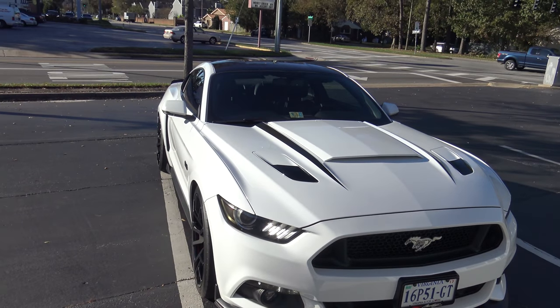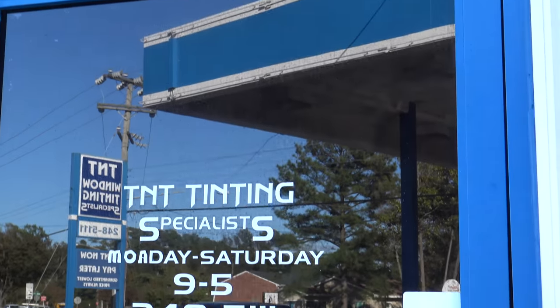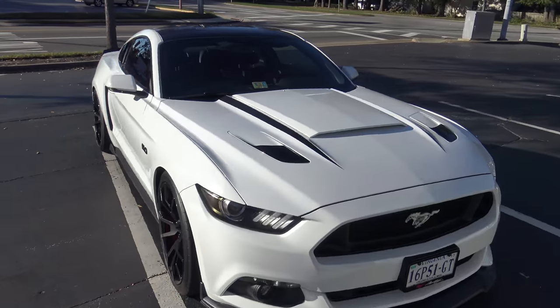What's up guys? I'm out here at TNT Tent. I'm going to be getting a tint strip done on my windshield. So let's see how this comes out.